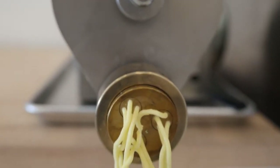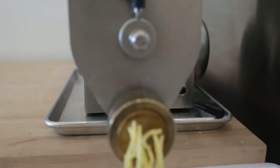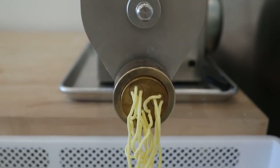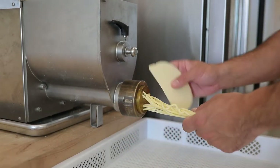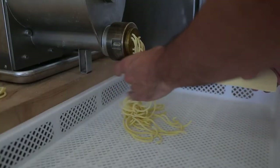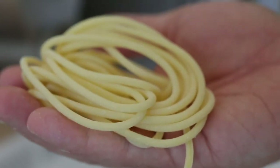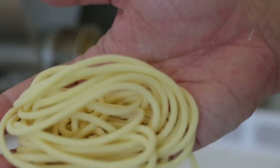It just takes a bit for this die to warm up. So right now obviously these aren't good, so I'm just going to let it keep running until the pasta looks the way it's supposed to with the right texture on the outside. Now it looks good. Now that the die is all warmed up, you can see there's a little bit of this rough texture on the outside and that's what we're looking for.